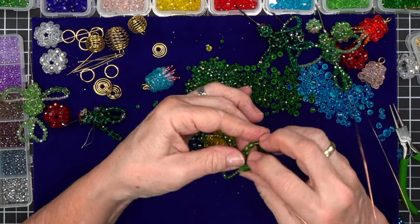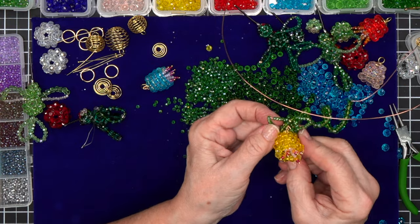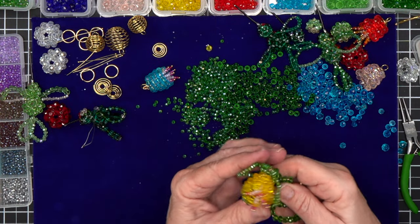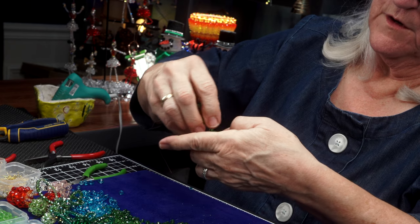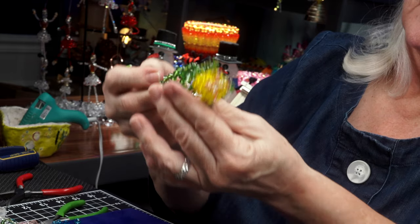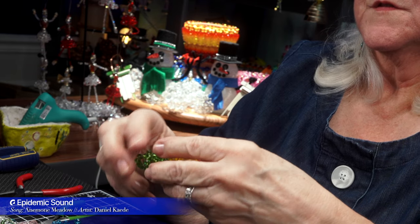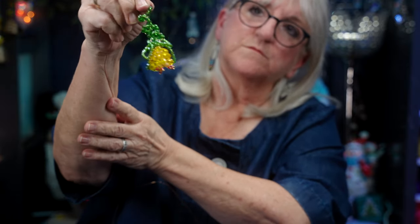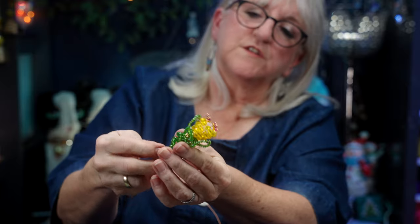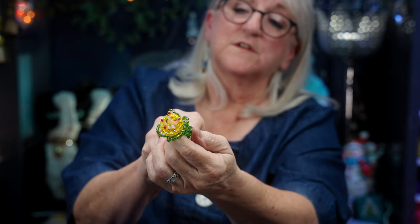I want this just to look like a blossom that a birdie would say, 'hey, give me some of that.' Now I'm going to manipulate the vine a little more — I can bring it around a little more. This is what I want: I want the bird to want to come up to this blossom. Doesn't all that scrunching mean they're all going to turn out different? I love that. That's what it looks like right now.